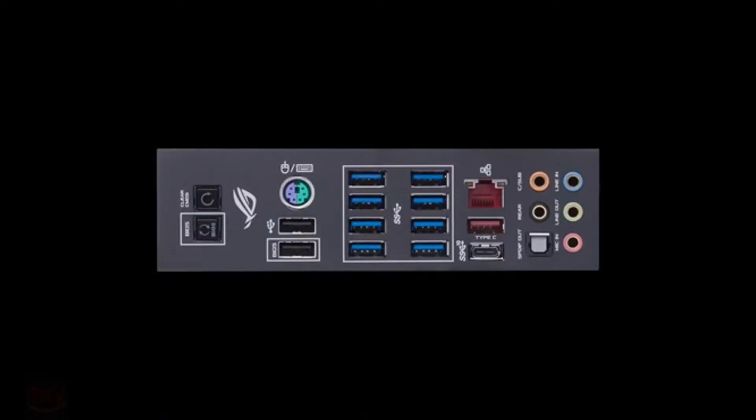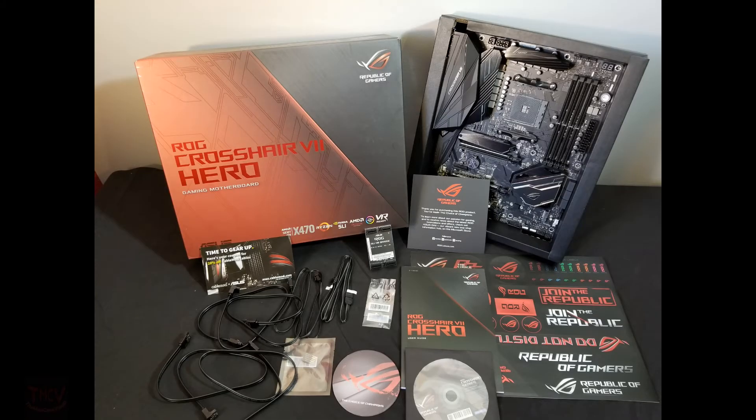The back I/O shield has a CMOS reset, a BIOS reset, PS2 mouse or keyboard port, two USB 2.0 ports — one you can use to flash your BIOS — eight USB 3 ports, two USB 3.1 ports, one of which is a Type-C. You have your gigabit LAN, your five connectors for your 7.1 audio or eight-channel audio, and your digital out.